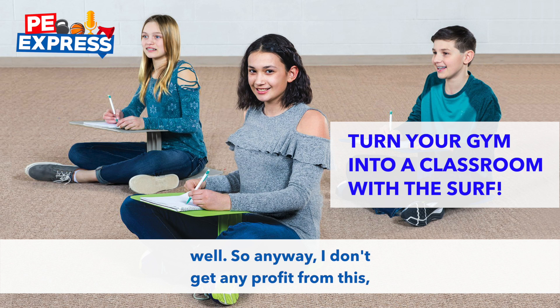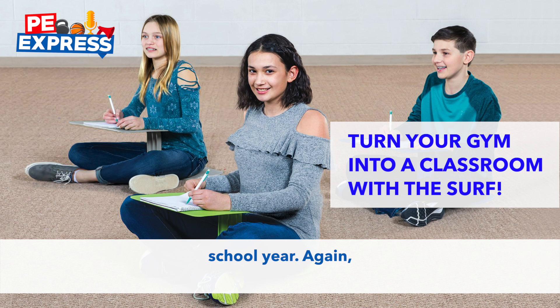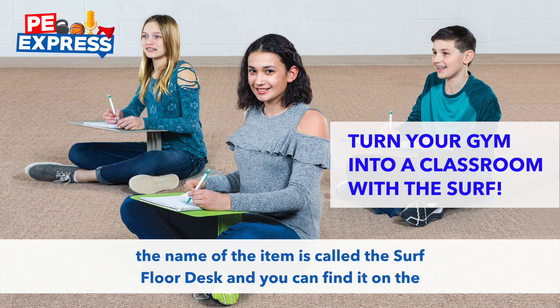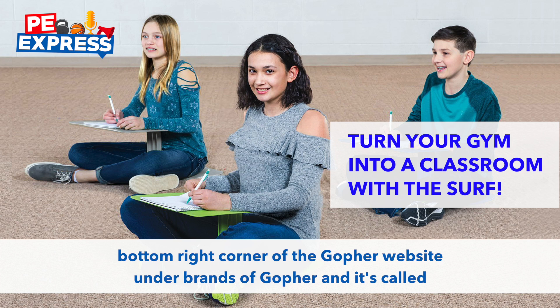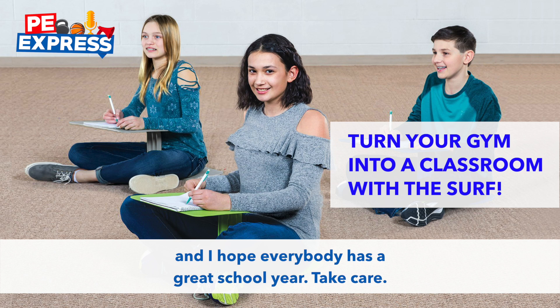I don't get any profit from this, but I do love it. My students love it, and it's something I'm really excited to use this upcoming school year. Again, the name of the item is called the Surf Floor Desk, and you can find it on the bottom right corner of the Gopher website under Brands of Gopher — it's called Moving Minds. Thanks so much for listening, and I hope everybody has a great school year. Take care.